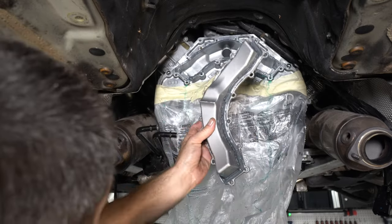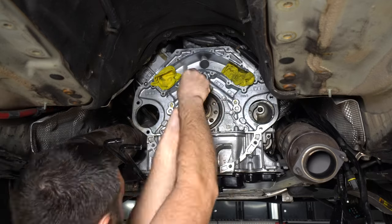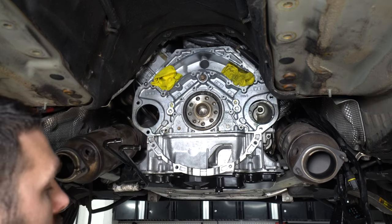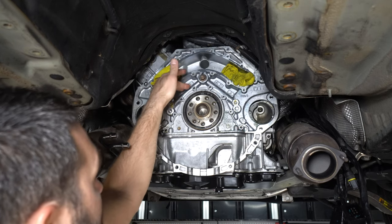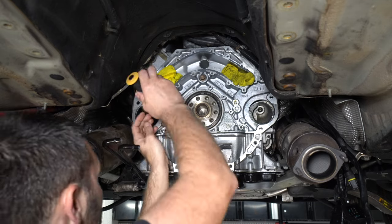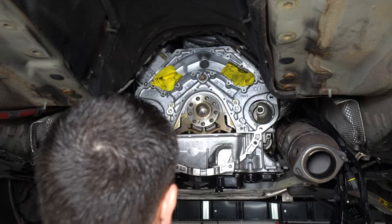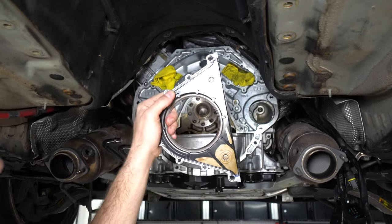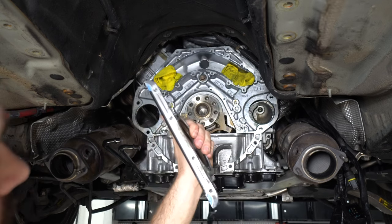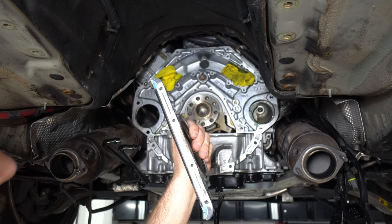Now we're going to remove the rear main seal. You don't want to pry where the tool is going to nick the sealing surface of the block — just pry against anything else on the block but the sealing surface. On the back of the old seal there is some silicone used in a couple of areas that comes onto the bottom, so we'll be doing that with the new one as well.